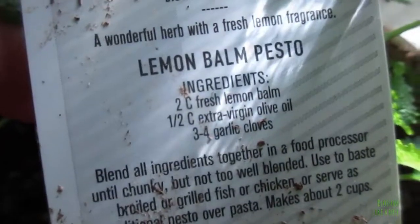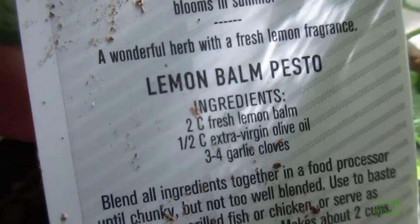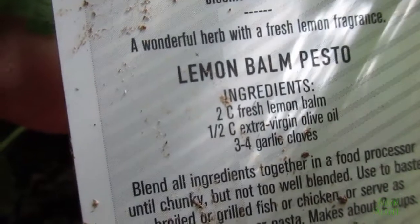It's two cups of fresh lemon balm, a half a cup of extra virgin olive oil, and three to four garlic cloves.